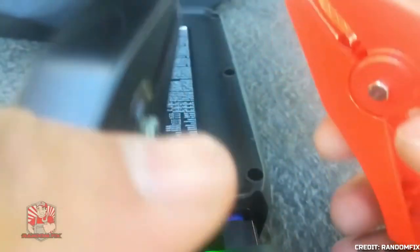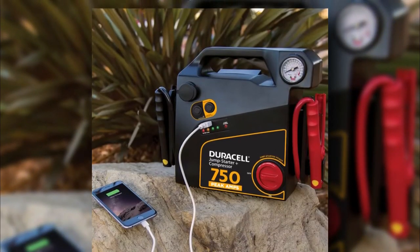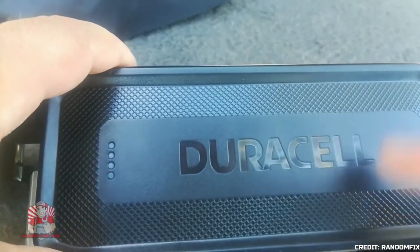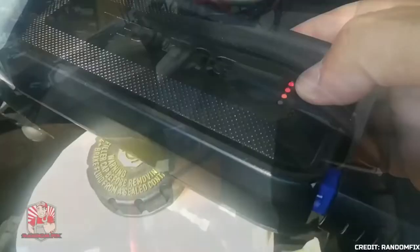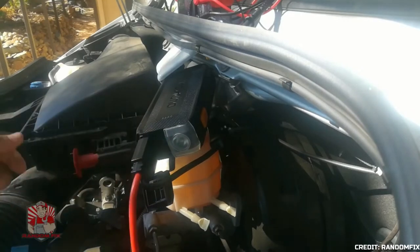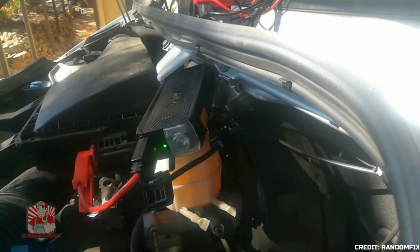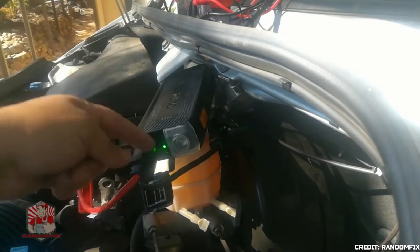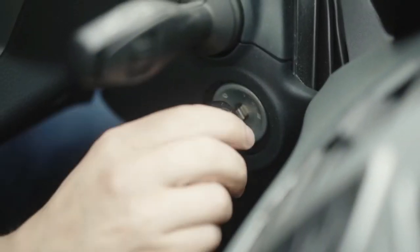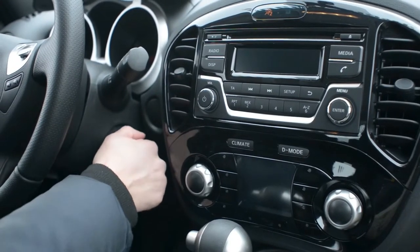The Duracell lithium-ion jumpstarter is similar to a standard power bank in that it can charge your phone, but it has significantly more juice — enough to jumpstart automobiles with up to 8 cylinders or over 4 liters of fuel capacity. Once you plug in the jumper cables, the green light will begin to blink. After the safe jump circuitry verifies the polarity and voltage, the LED will turn solid green. Connect the red wire to the positive terminal and the black cable to the negative. If you turn the key for no longer than 4 seconds at a time, the engine should start right away. If not, wait 30 seconds before turning the key again.